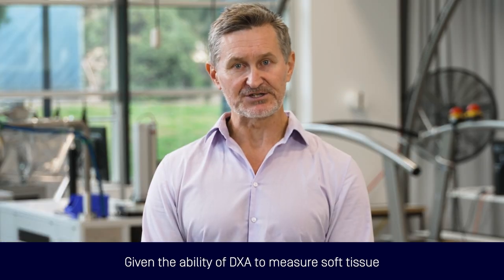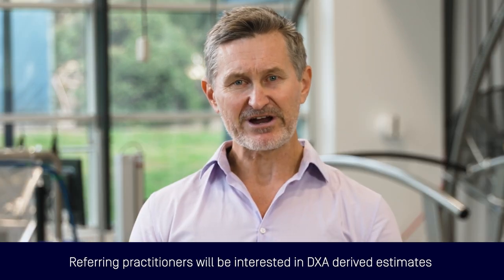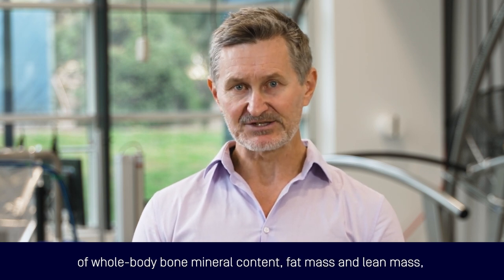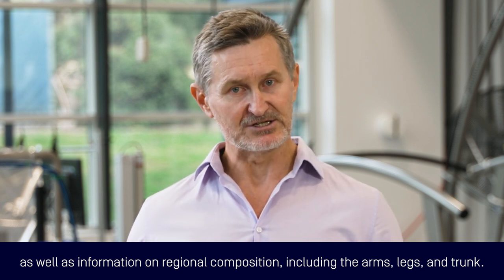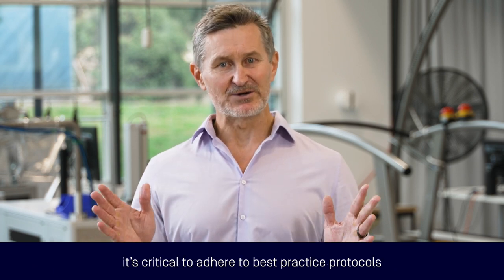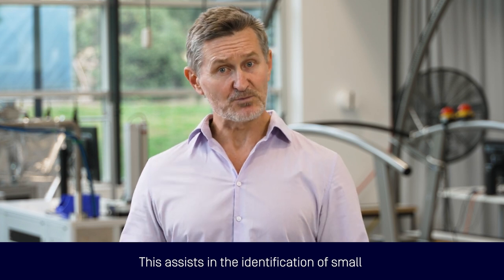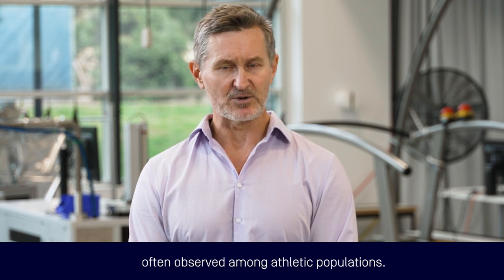Given the ability of DEXA to measure soft tissue, it's gained popularity for the assessment of body composition amongst athletes. Referring practitioners will be interested in DEXA-derived estimates of whole body bone mineral content, fat mass and lean mass, as well as information on regional composition including arms, legs and trunk. When undertaking DEXA scans for the assessment of body composition, it's critical to adhere to best practice protocols relating to acquisition and analysis of DEXA data. This assists in the identification of small but potentially important changes in body composition, often observed amongst athletic populations.